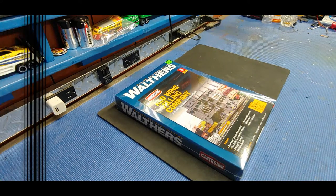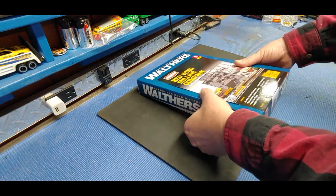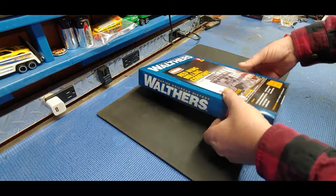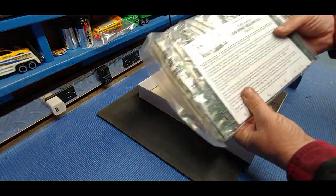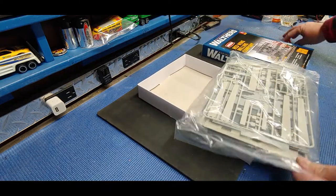Got the cellophane off, going right in. It's a generic box - they just put new sleeves on them. It's actually quite smart to save on money. Let's see what kind of parts we have here - a lot of windows, it looks like. Let's cut this right open.